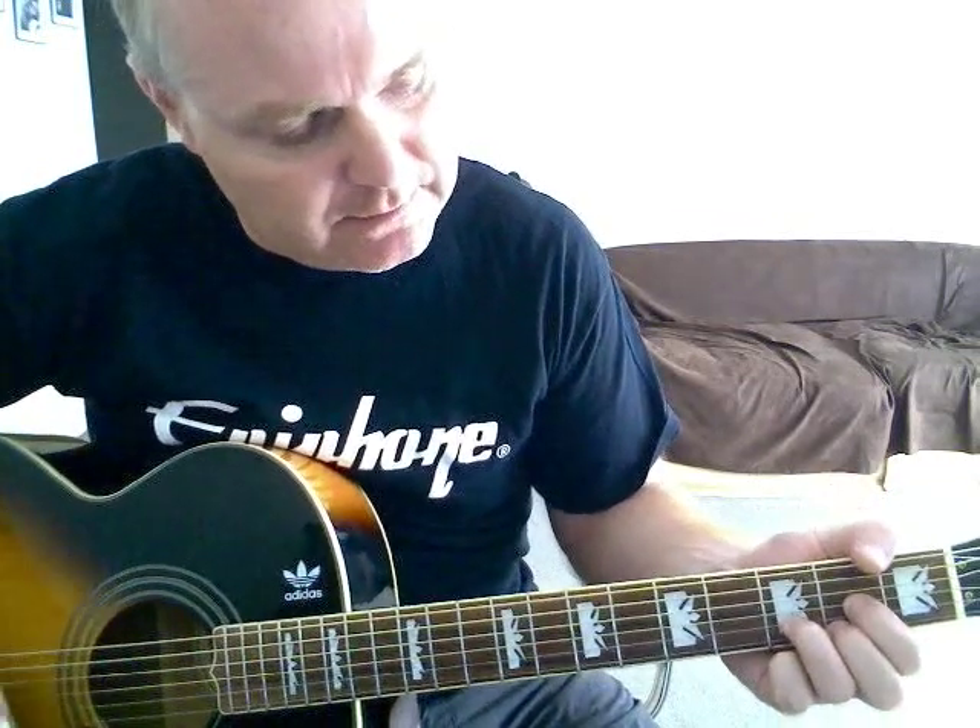'Cause I've been in love before, and I found that love was more...' I come down for the D — a regular D there instead of the bar chord D, because the next chord is going to be an E minor 7, which makes it an easier transition. And then to an A7.